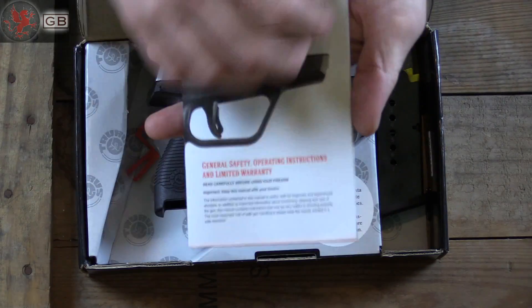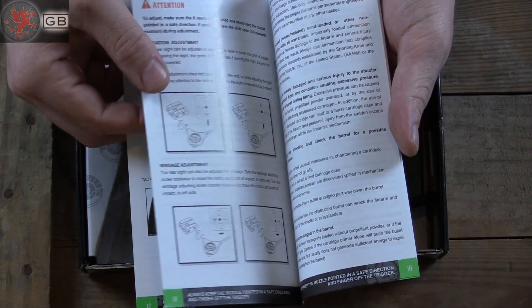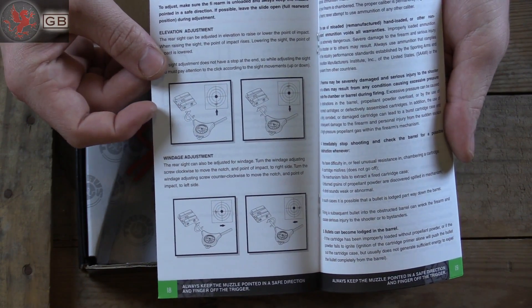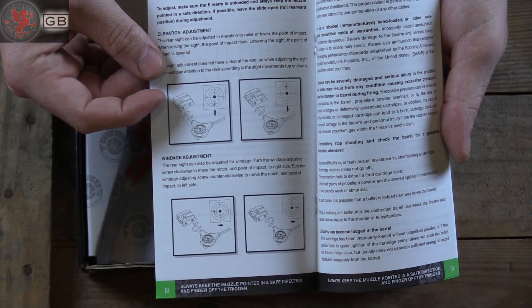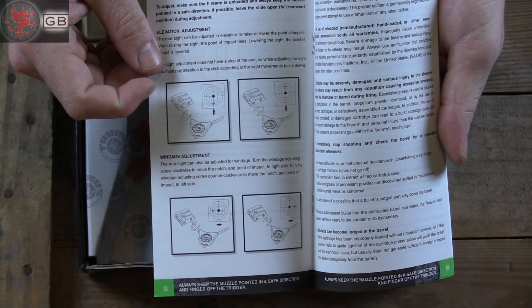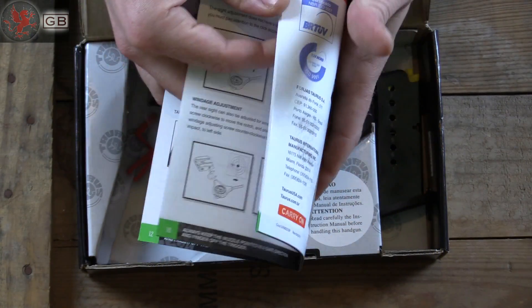Of course you have your manual, with a couple of color pictures in here to explain some things. One thing that I found very useful was the instructions on adjusting the sights. It is nice that they include a tool, they show you a picture of where the hits are, and tell you which screw to turn which direction. Makes it pretty darn simple.